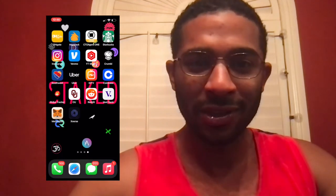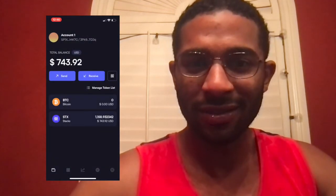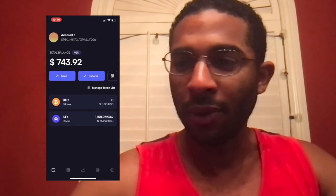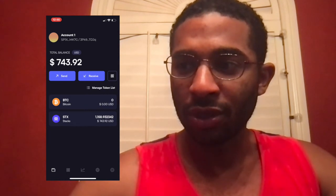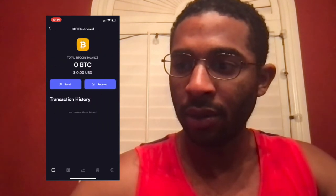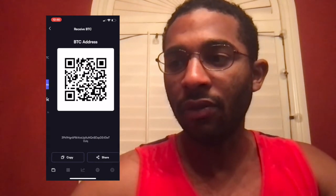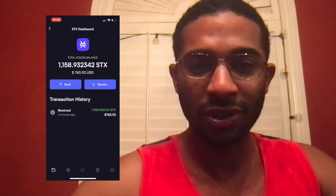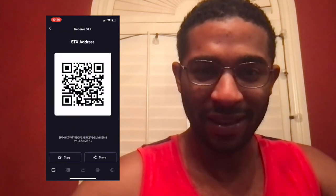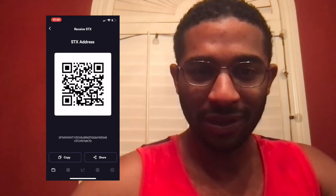The tokens have arrived in the wallet — that took about 10 minutes from Coinbase. One thing I do want to point out: if you want to receive Bitcoin, the wallet address is actually different than if you want to receive Stacks. You just need to be aware that the addresses are different based on which one you want to receive into the wallet.